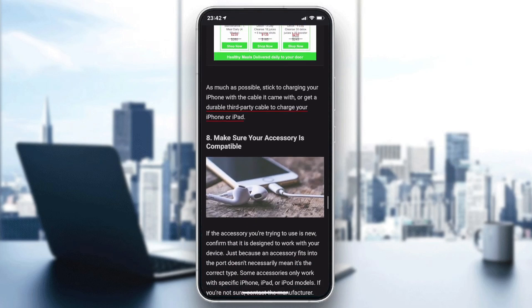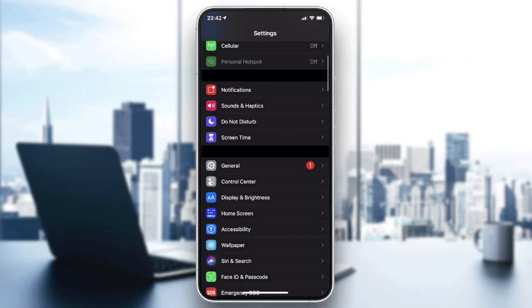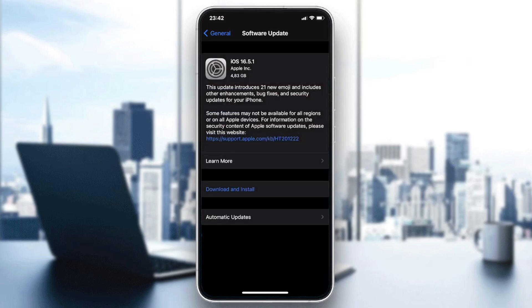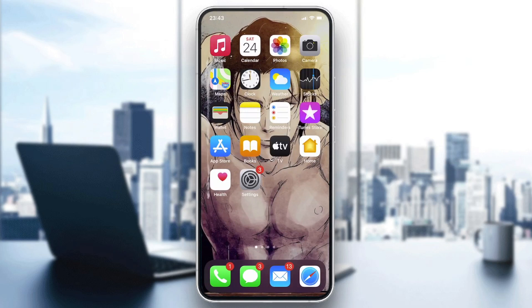If the problem still persists, go to General Settings, then Software Update to update your iOS system, as the issue could be a compatibility problem with your iOS version. Click Download and Install, and that should fix the problem.